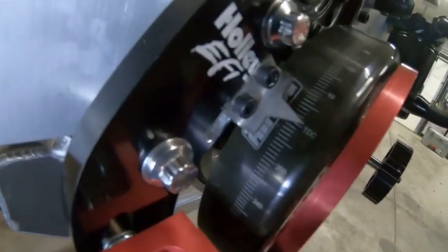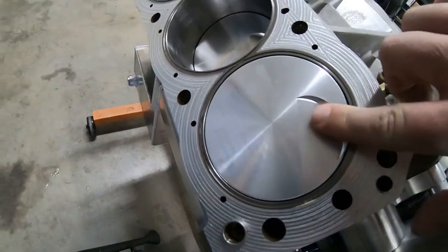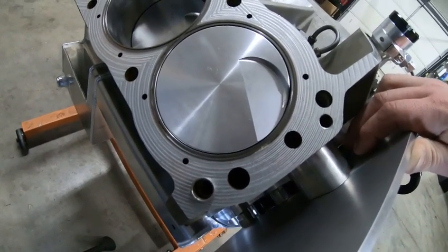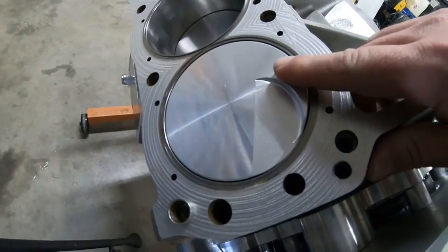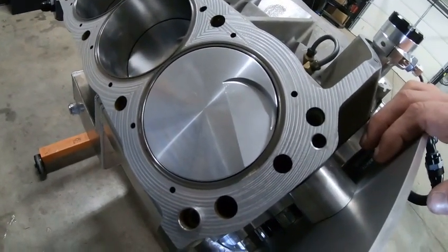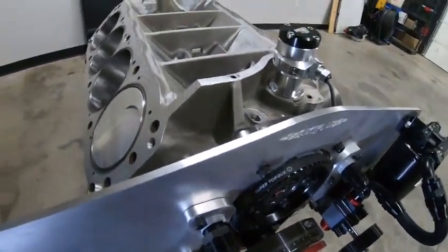First thing you want to do — my engine's out of the car with the cylinder heads off — is find top dead center on number one cylinder. On a small block Ford it's the one on the passenger side front. Small block Chevrolet and big block Chevrolet, the other side. I did mine with a dial indicator. If you've got the engine together, just use a piston stop. There's plenty of resources on finding TDC on the compression stroke — just search Google or YouTube.